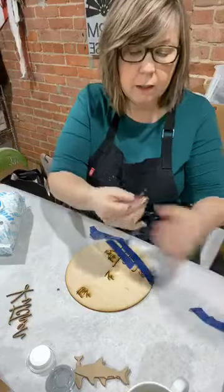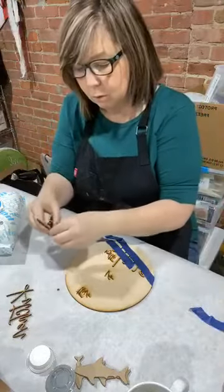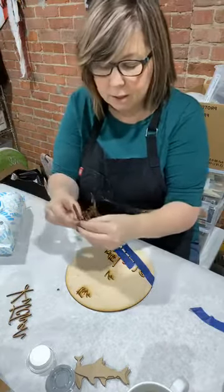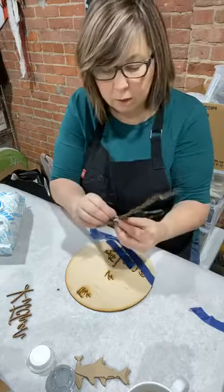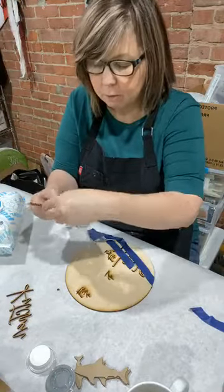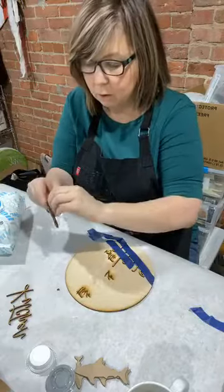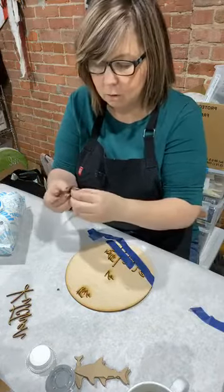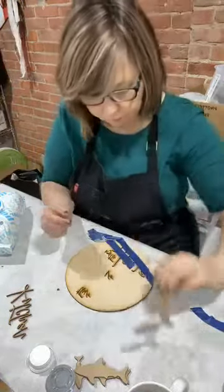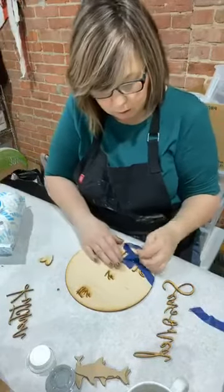Sometimes when you get a piece out of the laser, I haven't popped all of the things out. If you need to, just pop it out. If for any reason it feels like it's attached at any point, just be careful with it because it could be, and you should be able to pop it out. There we go — it was a little piece and it pulled up a little bit. No damage on the front. I've got a little heart on this one and then the word love.